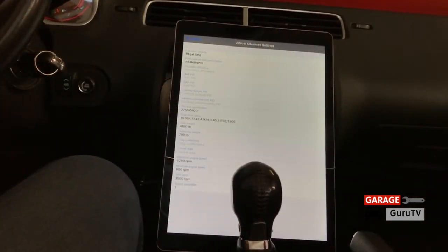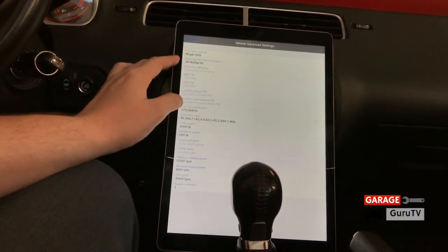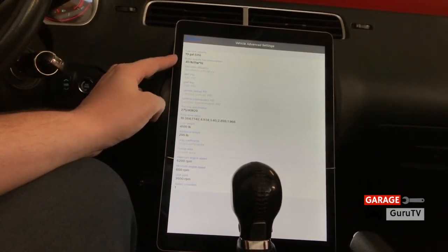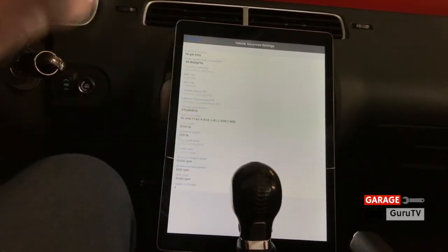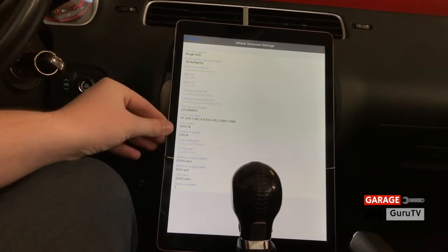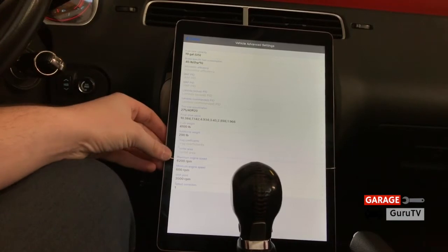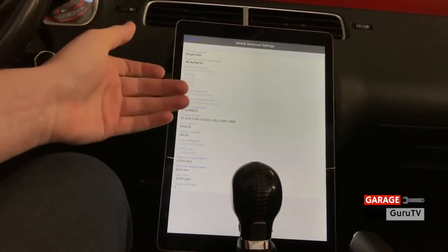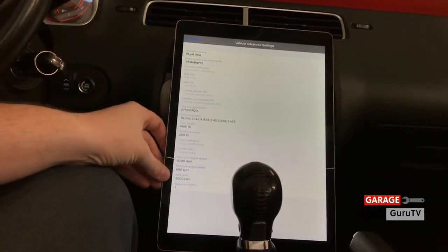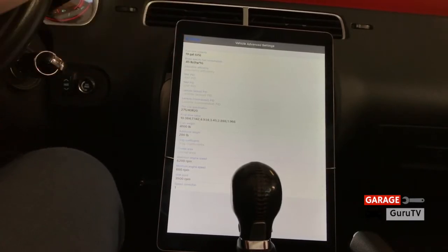In order to use all the functions of the AutoMeter Dashlink, I've entered many specific things about our vehicle: the fuel capacity at 19 gallons, the brake specific fuel consumption (a parameter the manual will tell you what to enter), the tire size specification, all the gear ratios for the transmission as well as the rear end, the curb weight, additional weight for passengers or other items in your vehicle, the maximum engine speed at 6200 RPM, the minimum engine speed which is a rough estimate of where it would stall, the shift point set at 3500, and the speed correction at one because we have the same size tires as when it came out of the factory.